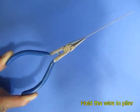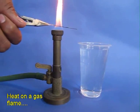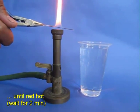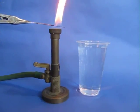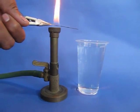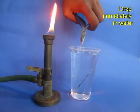Hold one paper clip with a plier and heat it in a gas flame for about two minutes. You can use the home burner for this. In two minutes the wire will become red hot, and once it becomes red hot you can quench it by dunking it in a glass of water. It will immediately cool down.